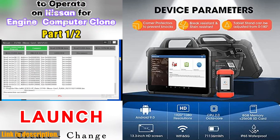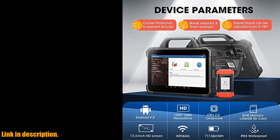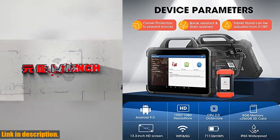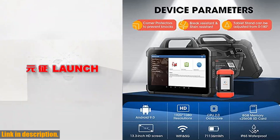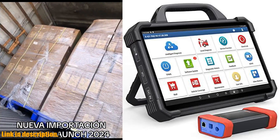With its top intelligent diagnostic capabilities, including topology mapping, pin detection, guided functions, and DTC analysis, this scanner provides a comprehensive overview of all systems status and precise troubleshooting for your vehicle.